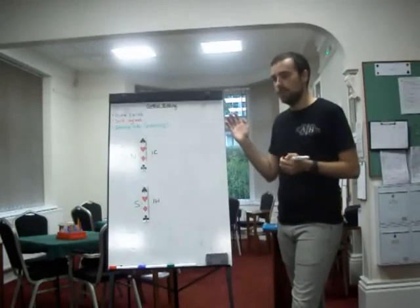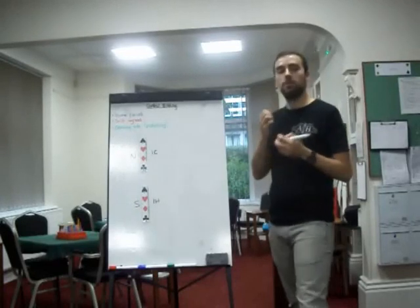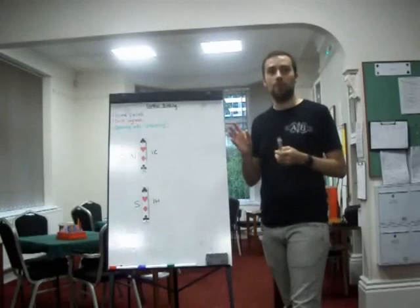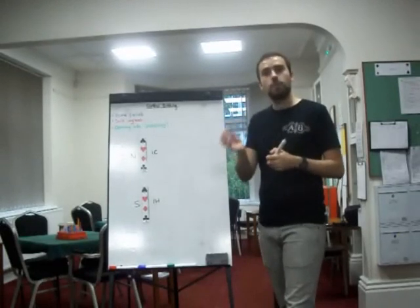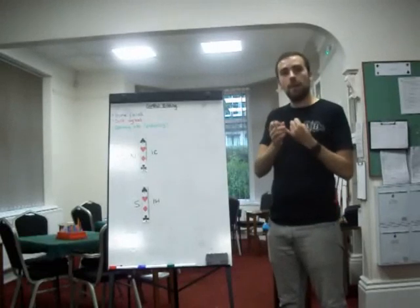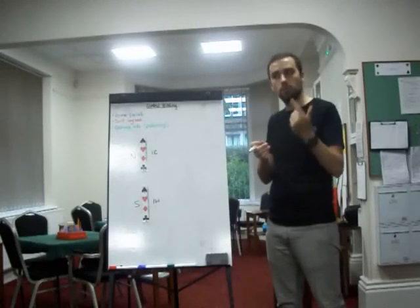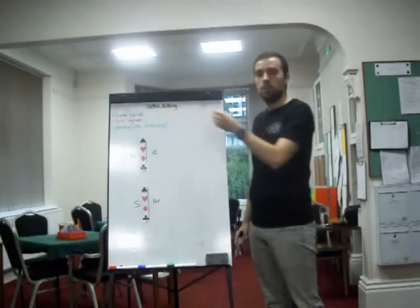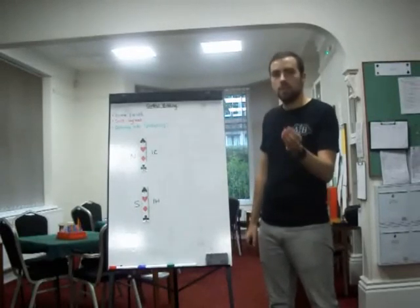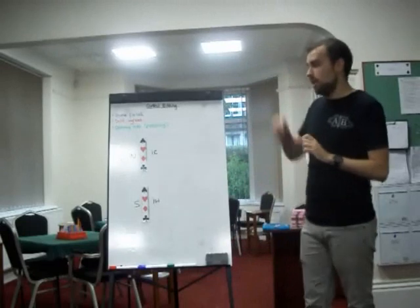There is something known as Italian control bidding, named after the Italians, which is a special variant where they use a more flexible approach. What I'm going to teach you is straightforward control bidding — no Italian flair. Italian control bidding is very good but it's more complicated, so that's why I'm going down the more simplistic route. When you make a control bid for the first time in a suit, you are promising your partner you have first-round control of that suit — whether that's an ace or a void is by the by.